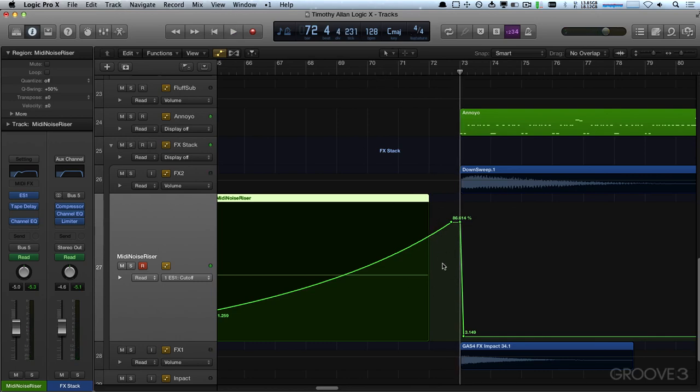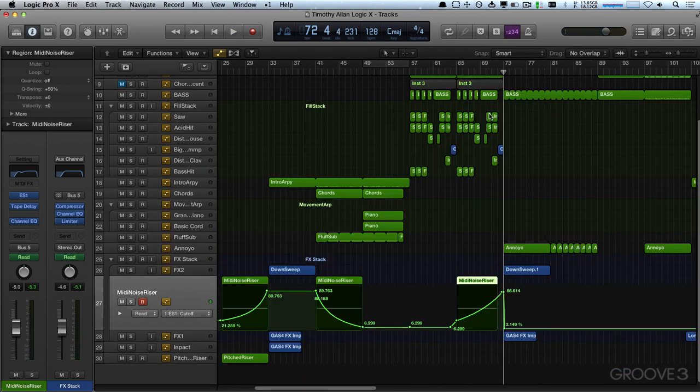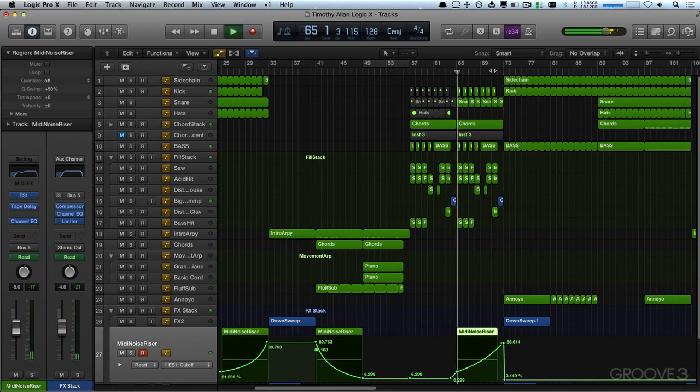I'm just going to cut that one off there too so you get that last chord. And I think eventually we're going to space that out a bar and put another fill in there just before everything kicks in.